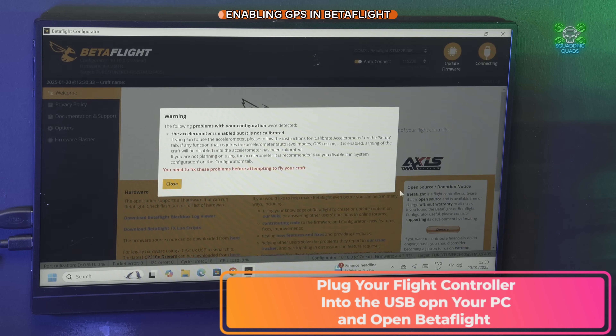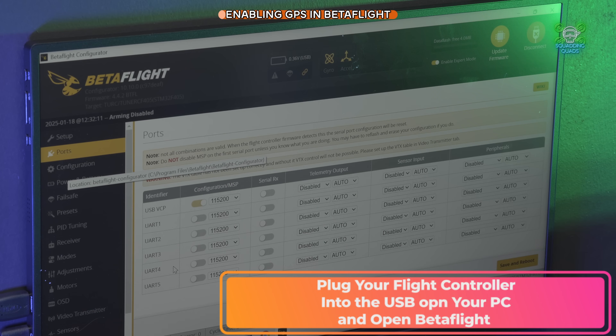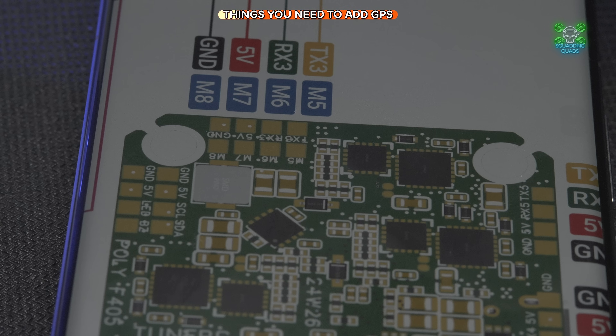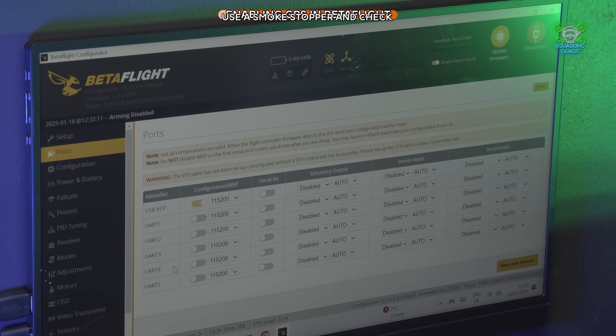Your first step is to look at the Ports tab in Betaflight. You're going to need to enable GPS and set your baud rate. Since you just soldered it to the RX and TX3 pads, you know you'll be enabling GPS on UART number three. To know how to set the baud rate, you need the manual that came with your GPS module — maybe on paper or available to download.